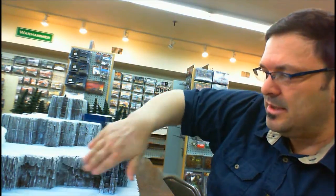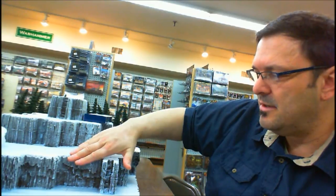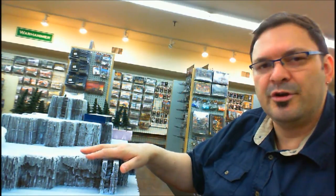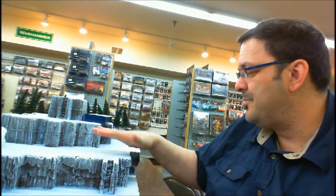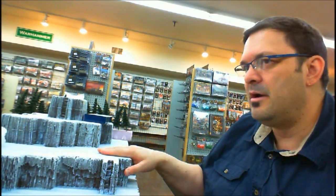And I did dry brush that onto the sides of the mountain as well. For those who don't know, dry brushing is a technique where you take your paintbrush, dip it in paint, wipe away most of the paint until your brush is almost dry — thus the name, dry brushing — and then you lightly brush over the details so that it tends to collect on the upper points and not into the recesses. You can kind of control how much you do to give yourself various looks. And the blue actually really helps make the snow area look icy and cold.